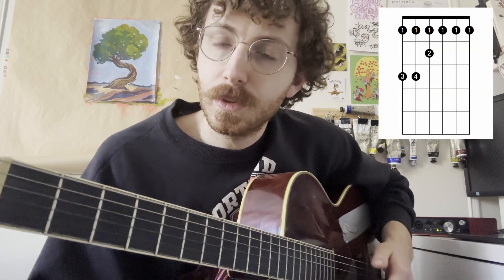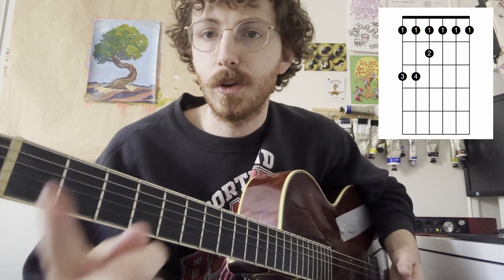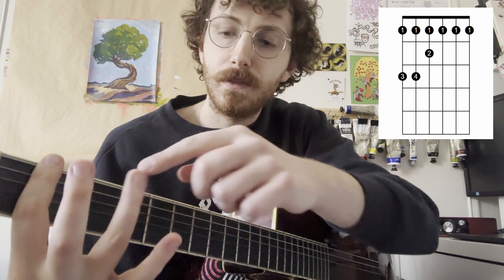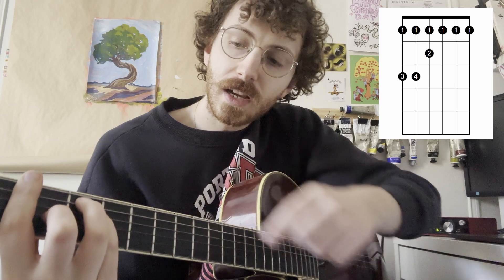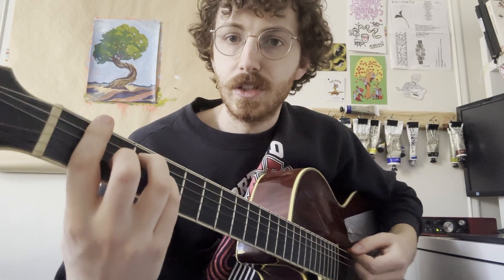The last chord we'll use is your F barre chord. He's doing the big version of this chord where you have your pointer finger all the way barred across the entire first fret, third finger on the third fret of the fifth string, fourth finger on the third fret of the fourth string, and your second finger on the second fret of the third string. You can strum all the strings for this shape.